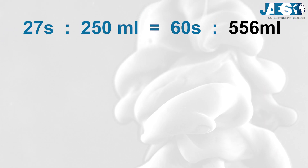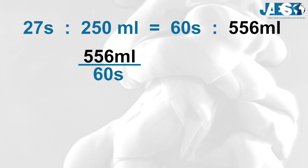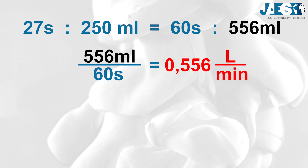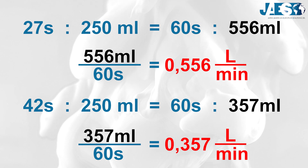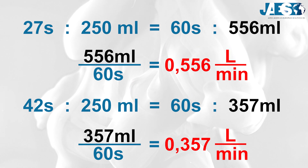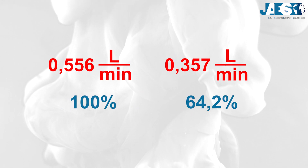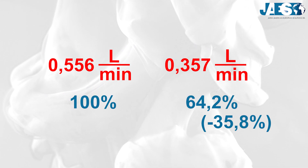With this experiment we've proved that the Tesla valve has a flow rate of more than 0.556 liters per minute from one direction and a flow rate of less than 0.357 liters per minute from the other, hence reducing the flow rate by 35.8% when changing direction under the same test conditions.